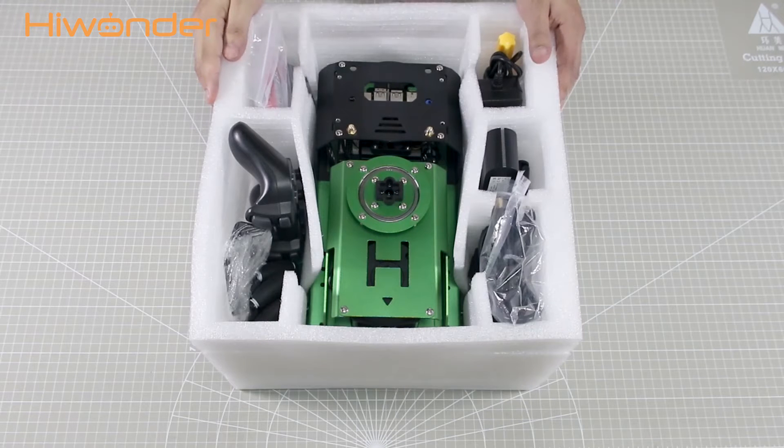Hi guys, let's unbox the JackAuto package. Please pay attention — this version is the JackAuto advanced kit.